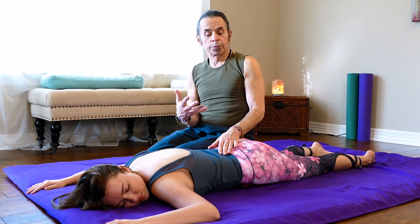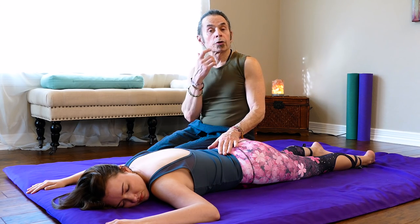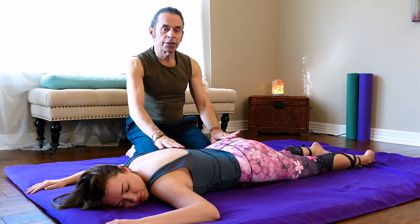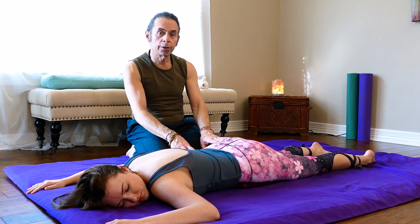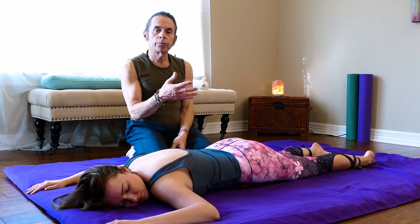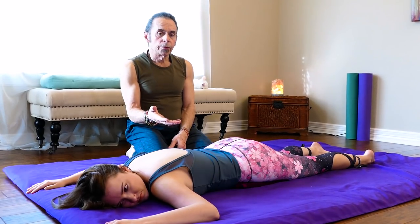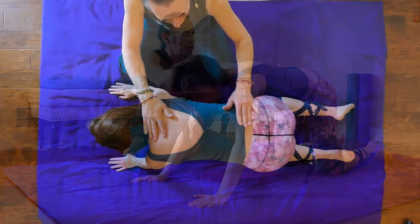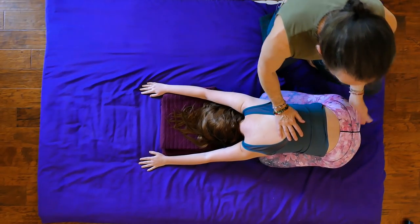In this second part of our class we're going to continue and build on those techniques, adding a little more assessment and integrative work. Lucy has been face down and I worked her right side — lower back, hip, and some of her hamstrings. Before repeating and adding on techniques for her left side, I'd like her to get up and stretch. I'll have her push into what's commonly called child's pose, creating a nice extension in her lower back.